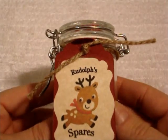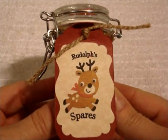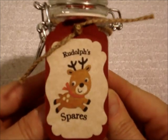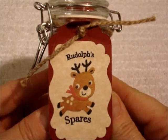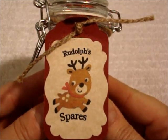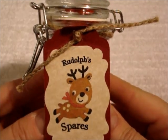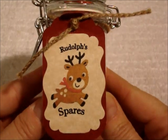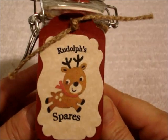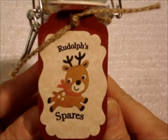I made these for everybody in my office last year, and it was funny because some of them said that they took them home to their kids, and their kids didn't want to eat the M&Ms because they were so busy listening to the news reports to see if there were any reports of Rudolph with his nose going out. They didn't want to eat the M&Ms because they wouldn't have a nose for him and then they wouldn't get Christmas. It was kind of a happy and sad thing — I didn't want them to be scared, but I thought it was cute that they were worried about Rudolph's nose going out.